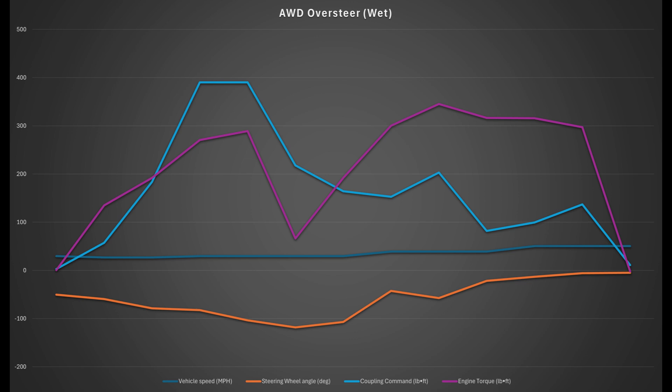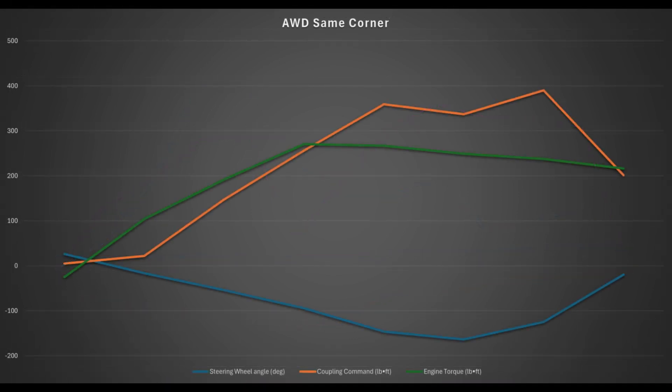I waited a few days for the corner to dry out and went back in the dry to see what it looked like. Blue is the steering wheel angle, orange is the coupling commanded torque, and green is the engine produced torque. As I get into the corner, ramping up the throttle and turning the wheel, as more steering angle is added it starts pulling more torque to the rear — that creates a yaw moment to get around the corner better in an AWD vehicle. When I hit the apex it pulls a little torque, then pins it to 390 pound-feet as I start to straighten out. As the steering returns toward center, it brings the commanded torque back down toward a closer 50-50 split.